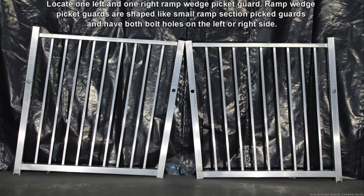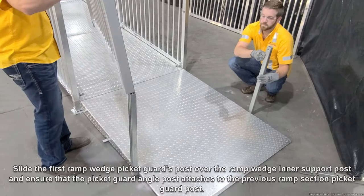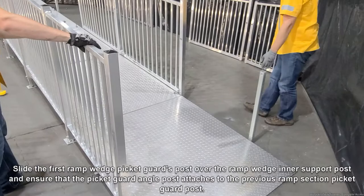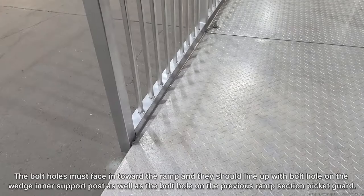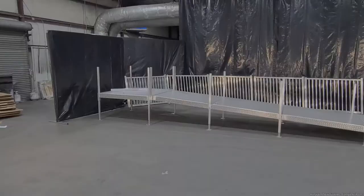Locate one left and one right wedge picket guard. Ramp wedge picket guards are shaped like small ramp section picket guards and have both of their bolt holes on the left or right side. Pivot the ramp wedge swiveling inner support posts up so that they stand parallel with the ramp section legs. Slide the first ramp wedge picket guard's post over the ramp wedge inner support post and ensure that the picket guard angle post attaches to the previous ramp section picket guard post. The bolt holes must face inward toward the ramp and line up with the bolt holes on the wedge inner support posts as well as the bolt hole on the previous ramp section's picket guard. Repeat this process for the opposing side. Make sure to install all cover posts and picket guards required on this ramp system.